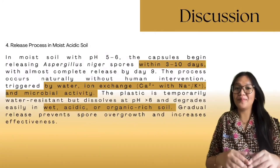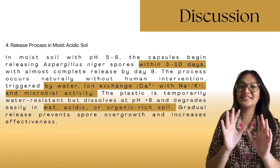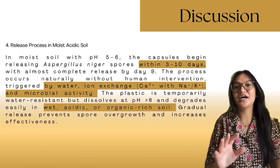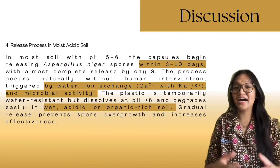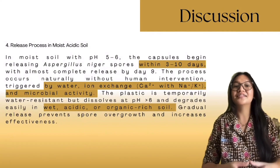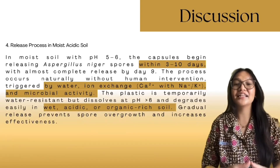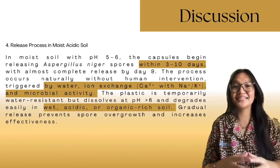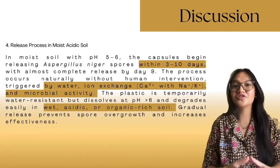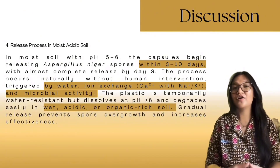In wet soil with a pH of 5 to 6, the capsules begin releasing Aspergillus niger spores gradually over 3 to 10 days, depending on soil sterility and external factors. After Day 9, release nearly saturates and stops. When exposed to moist, acidic soil, the ionotropic gel structure breaks down naturally, allowing slow spore release without human intervention. This method resists premature dissolution, as the plastic dissolves only at pH above 6 in the short term. Spore release is triggered by water absorption, calcium ion exchange with sodium or potassium ions, and microbial or enzymatic activity, preventing spore overgrowth and enhancing effectiveness.